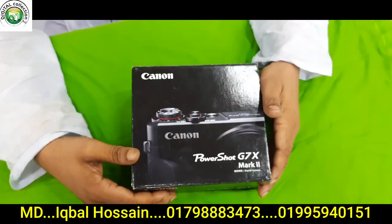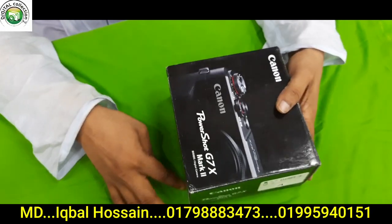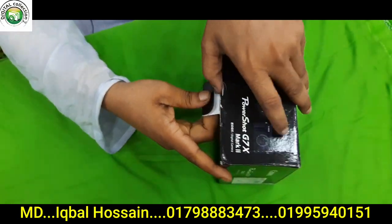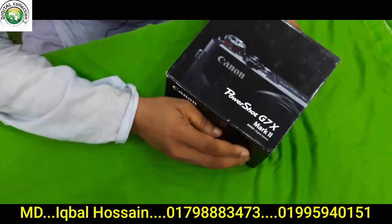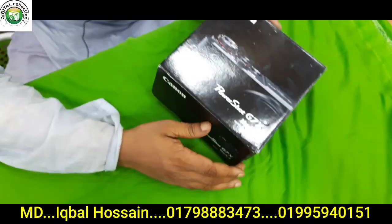I will say the price. Let's see my camera. This is the camera unboxing, bismillahirrahmanirrahim. Unboxing is already done. Canon PowerShot G7X Mark II.